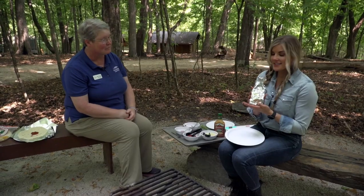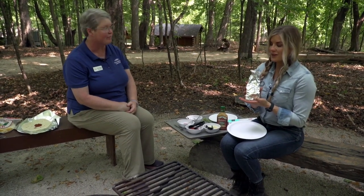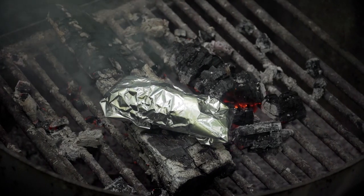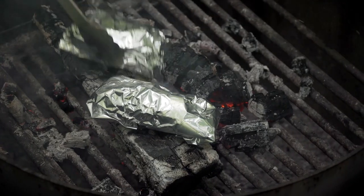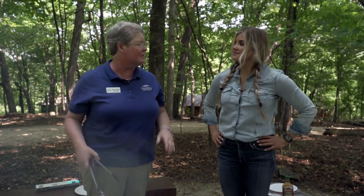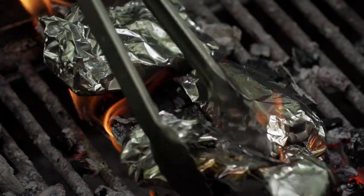Is the pizzerito ready for the flames? It is ready for the flames. So we're gonna stick our pizzeritos in there — I would just put them directly on the coals. About five to ten minutes, keep an eye on them, give them a little check every once in a while.